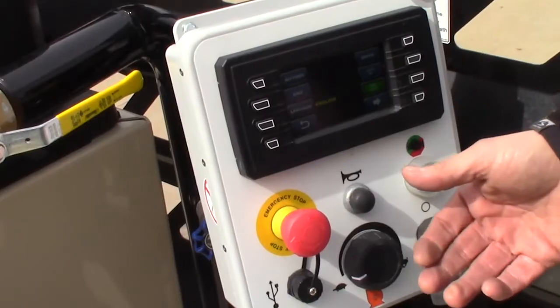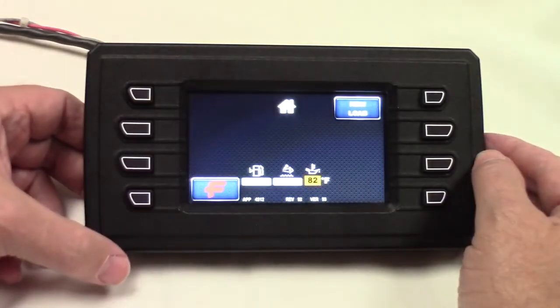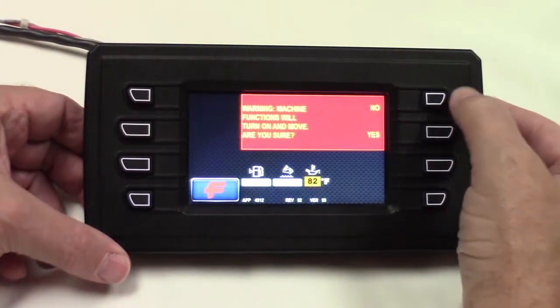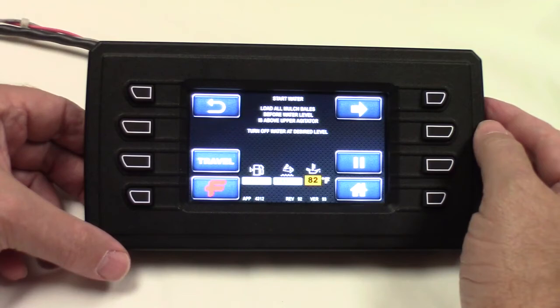When I hit it into beginner mode, I hit new load and it's going to walk me through things step by step. If I say yes, it throttles up and it tells me: start your water, load your mulch bales.